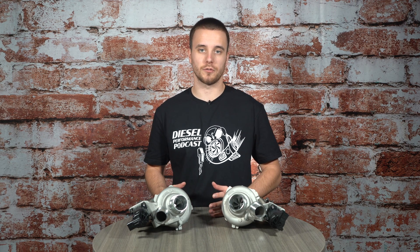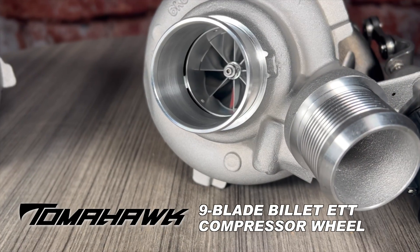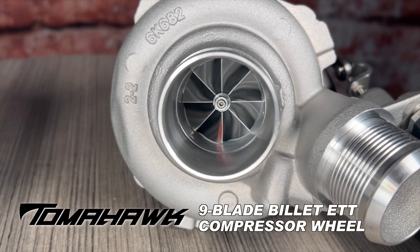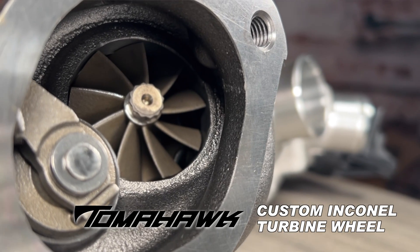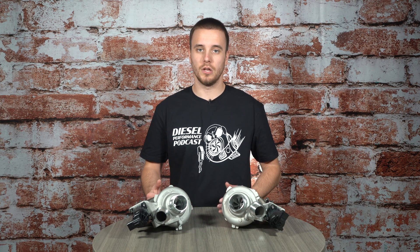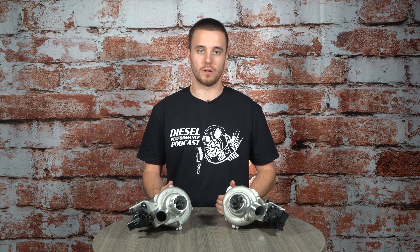With performance in mind, we've redone the rotating assembly compared to the stock turbochargers. On our Tomahawk twin turbo system we have a nine-blade billet ETT compressor wheel to help get that fresh air in as quick as possible, and on the turbine side we have our custom Inconel turbine wheel. Pairing both of those together is going to eliminate surge out of the equation under load, so not only are we going to be making more horsepower and torque, the trucks are going to be able to support that under load as well.